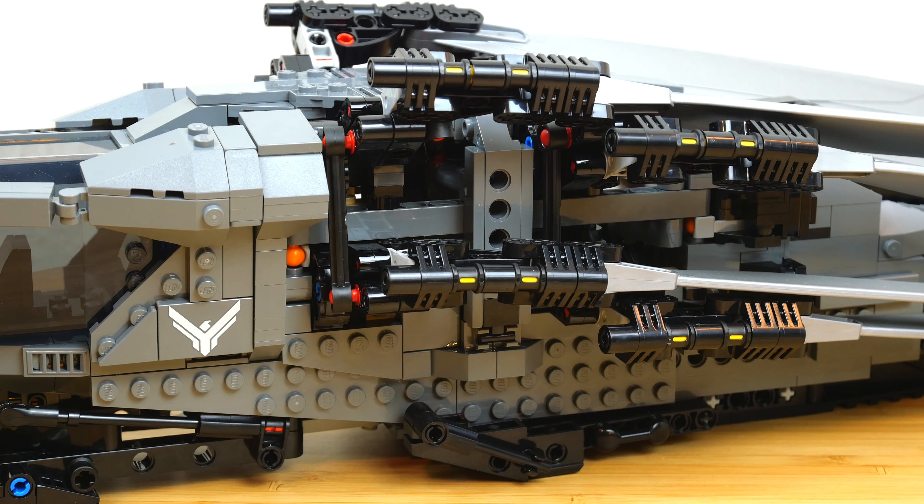There were a couple of areas of this model that were a little bit difficult to put together, but it didn't really feel as hard as I expected given how complex the functions are. That's a testament to the designer and whoever made the instructions, because I didn't feel like the build was annoying at any point.